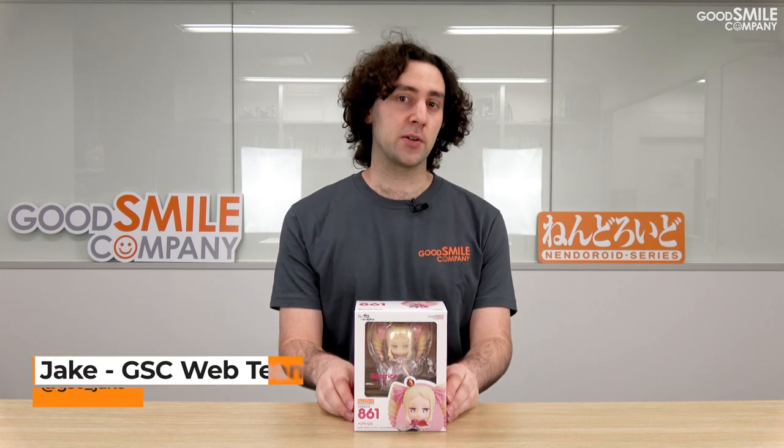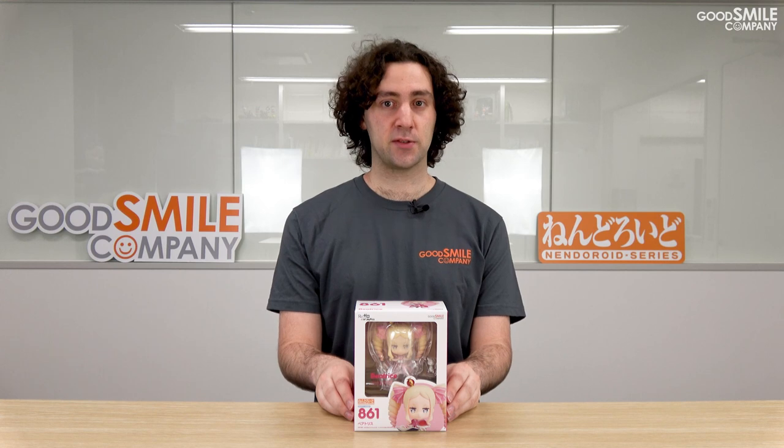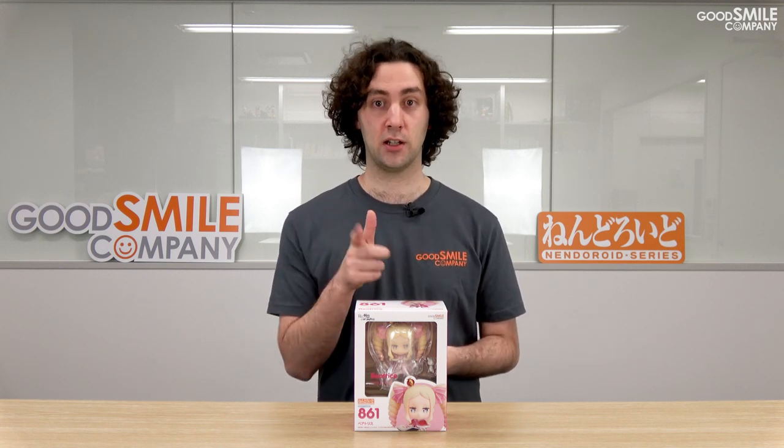With the second season of ReZero: Starting Life in Another World in full swing, GoodSmile Company decided to re-release this very popular nendroid of Beatrice. Stay tuned because we're going to take a look at all the different accessories that come with this very special nendroid of the librarian of Roswell Mansion. Let's unbox.